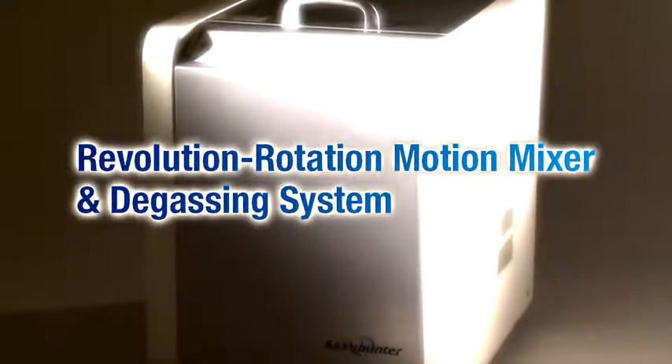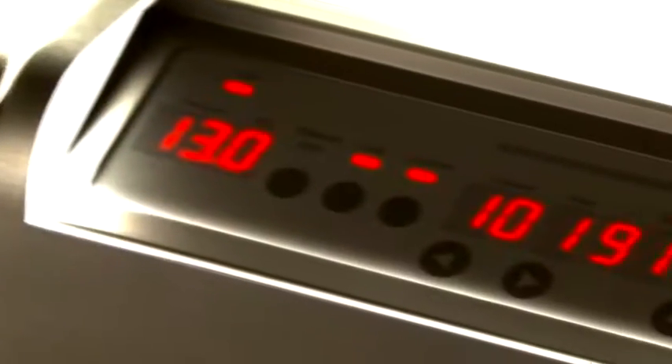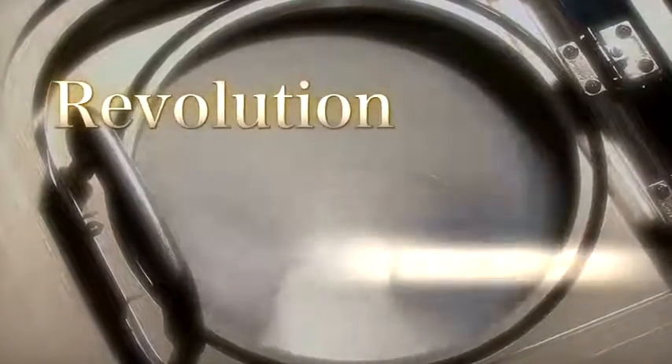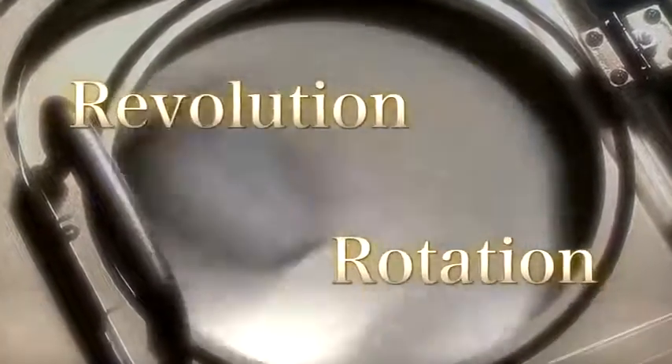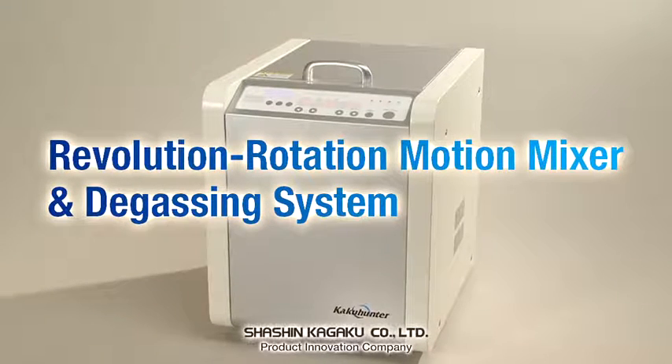A trusted expert in mixing and degassing. This functionally sophisticated mixer degasser from Shashin Kagaku allows users to set revolution and rotation speed separately, which makes it applicable to a wide range of fields and products, including chemicals, cosmetics and pharmaceuticals.